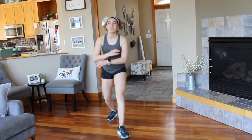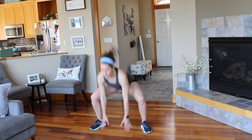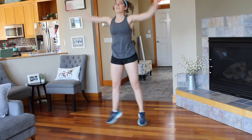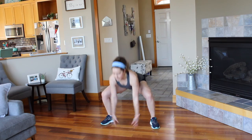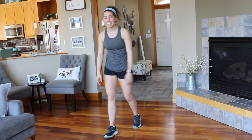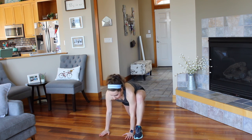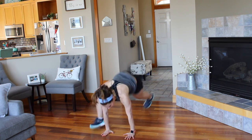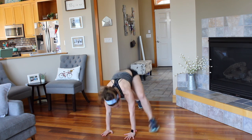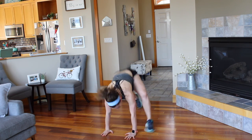Okay, back to the beginning — we got one more time through each exercise. Squat jacks to start. And go. Moving into switch low lunges here. Remember, this is the last time we're doing each of these — give it all you got. And go. Maybe you start out with the high impact and then switch to lower impact. I want you to try to challenge yourself however that looks for you. And rest.